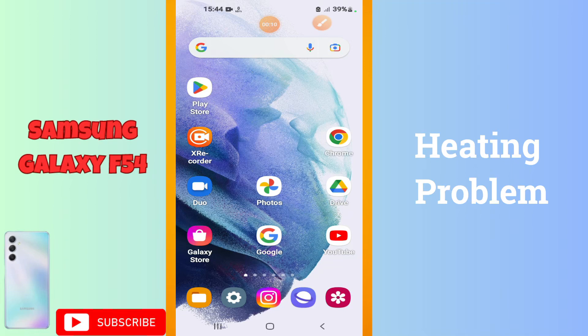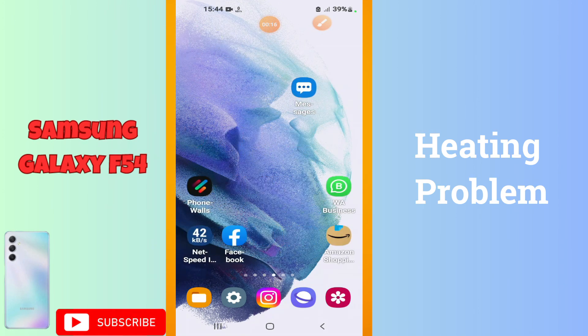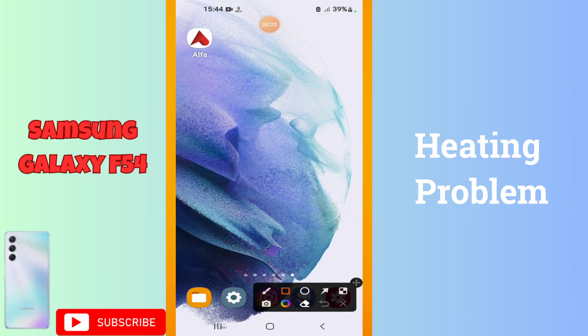Hello everyone, welcome back with another video tutorial. In this video, I will talk about the heating problem in your device Galaxy F54. If you are facing the heating issue, like your device heats up while using, I will tell you how you can fix it.